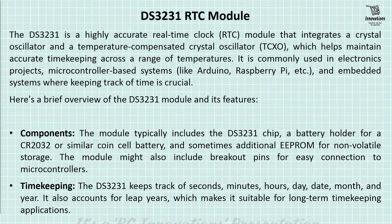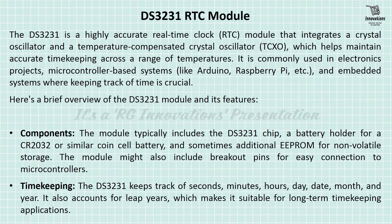Let us discuss what is the DS-3231 RTC module. The DS-3231 is a highly accurate real-time clock module that integrates a crystal oscillator and a temperature compensated crystal oscillator, which helps maintain accurate timekeeping across a range of temperatures. It is commonly used in electronics projects, microcontroller based systems like Arduino, Raspberry Pi, and embedded systems where keeping track of the time is crucial. Here is a brief overview of the DS-3231 module and its features.